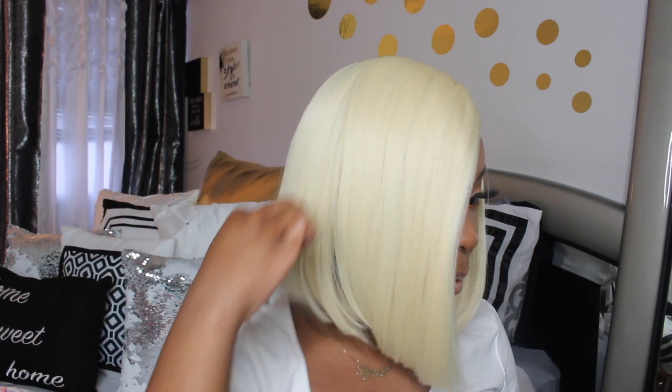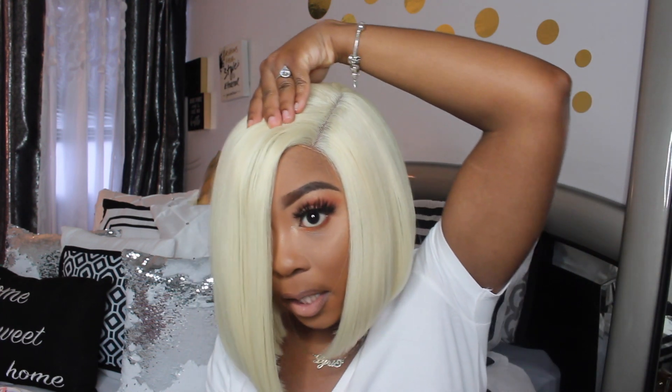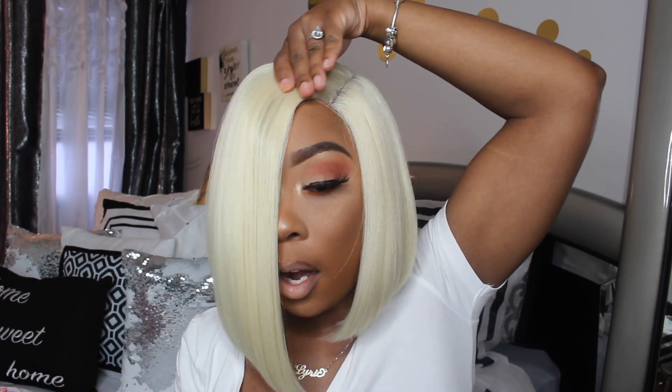I am obsessed with how they cut this unit. You can't find too many synthetic bob wigs that are cut right, especially if it's on the side part, and this wig is cut so freaking cute. One thing I would say is this front right here where the lace is — it's very hunched, I don't like that at all.